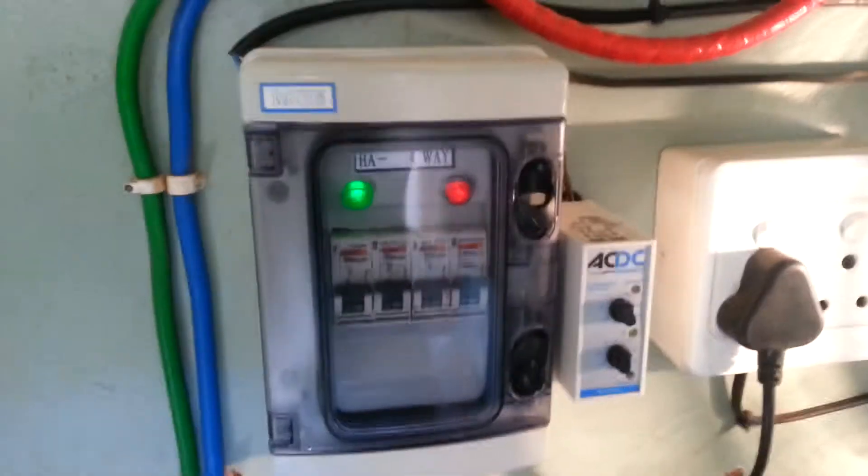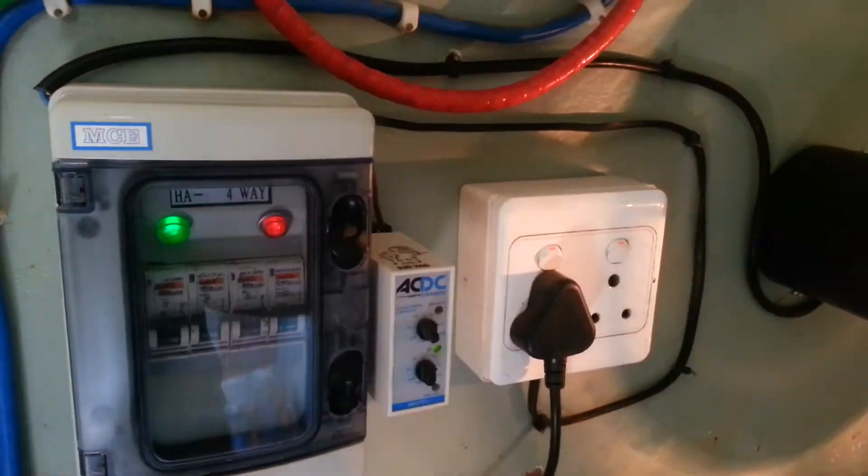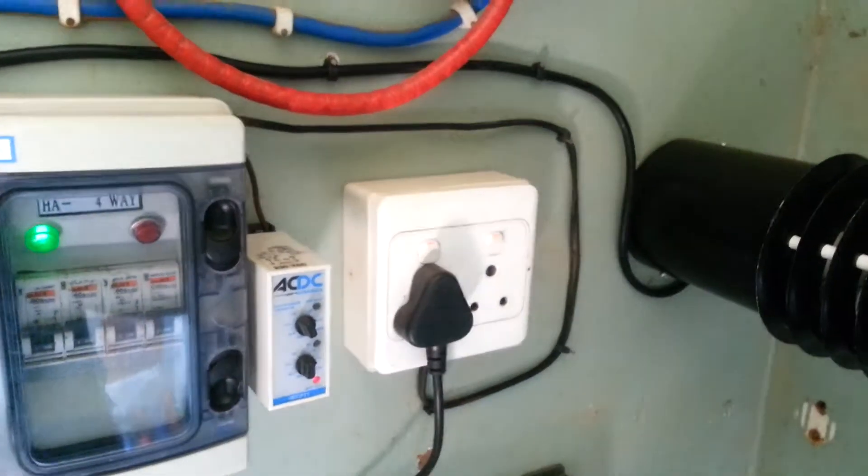I'll show you quickly again how it works. Put some extra power on the inverter — off it goes. Turning it off again.